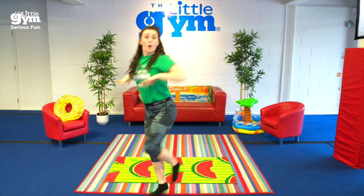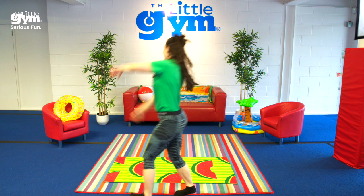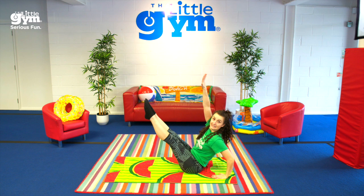Every step you take, we will make this the greatest day. Run around, run around, run around. V sit on your towel — V sit. Can you lift your feet and hands off the floor and balance in a V?